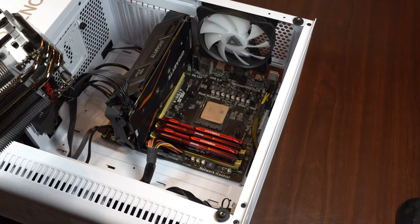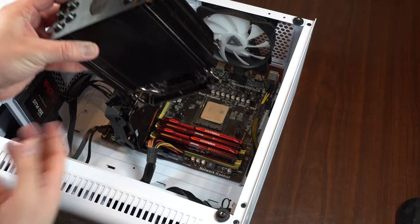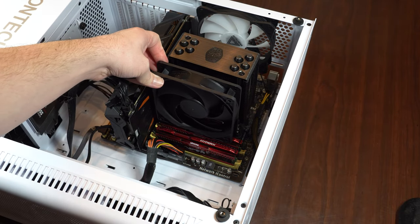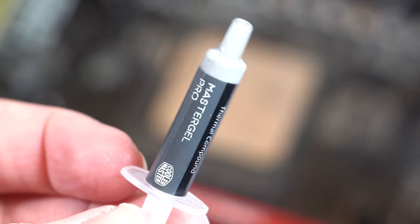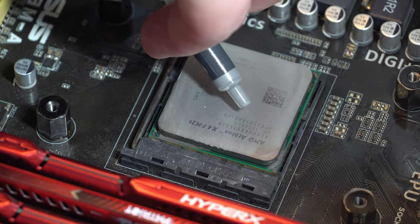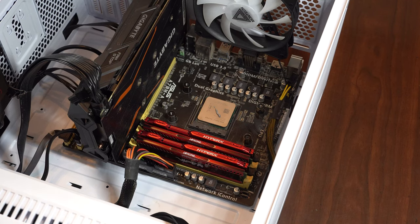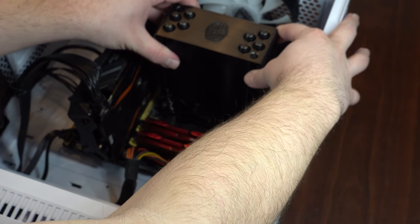Now that you have everything ready, figure out which way your CPU cooler is going to sit — the logo will be facing up and down. You want your fan to be facing towards the inside, going right over your RAM. Now you want to install the thermal paste onto your CPU. You don't need too much — just about a small amount from the vial they provide. Once you have the thermal paste on there, you're ready to actually put the CPU cooler on and press it down gently.